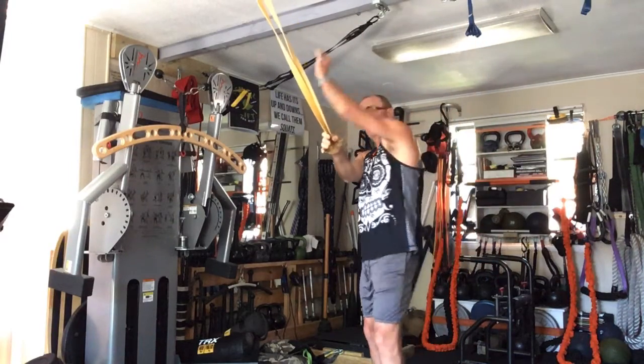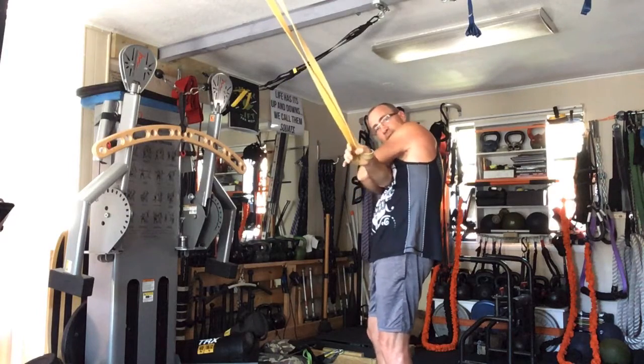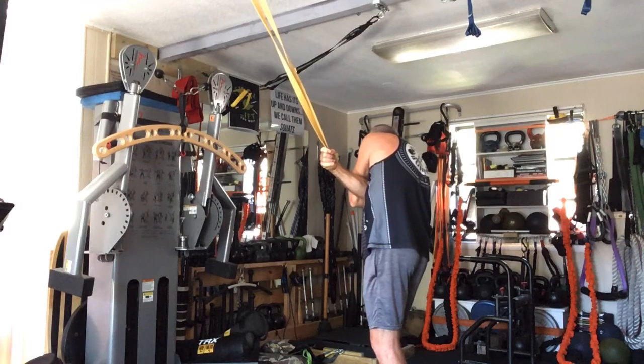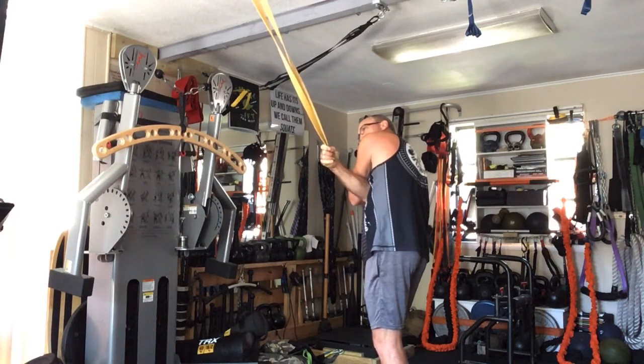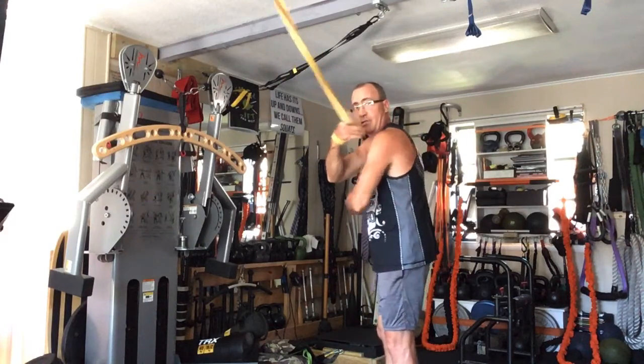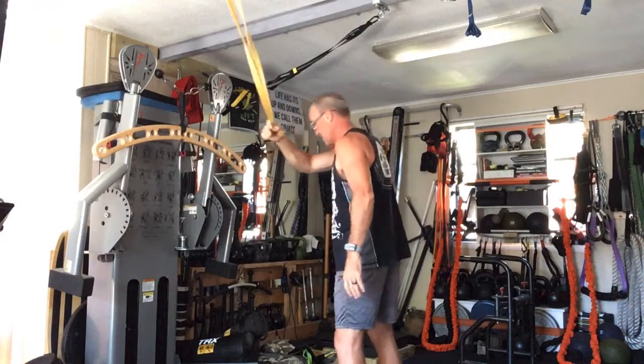Bring the other hand up and over. You're going to press against this arm, turning away from it as you press, and you'll feel that stretch all the way through that outer shoulder — this outer part right here that you have trouble getting to. Spend time doing that.